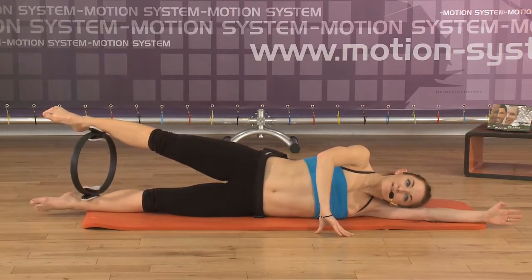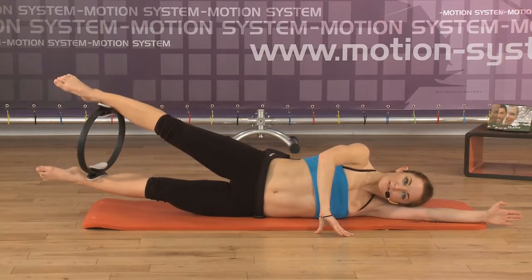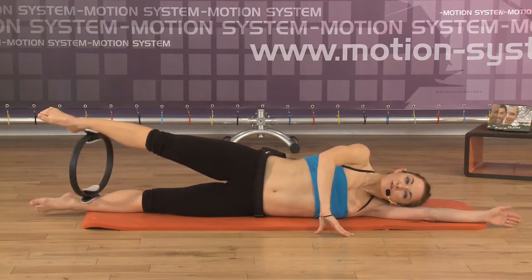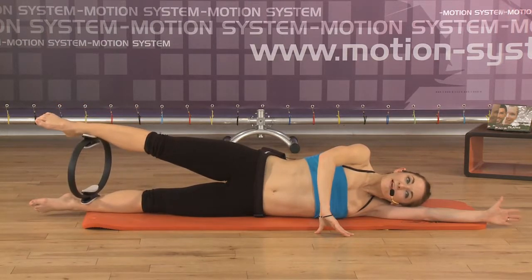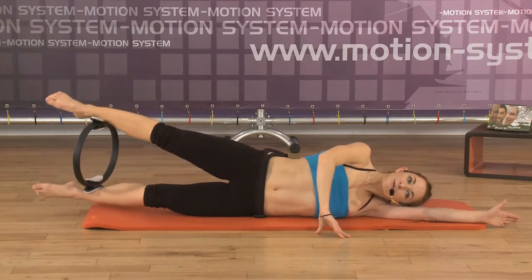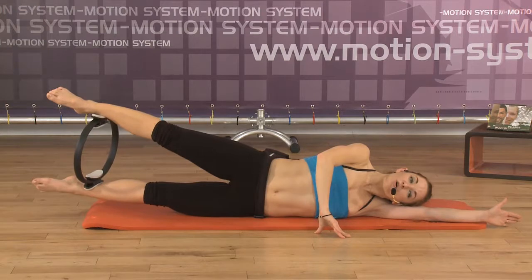Each exercise in Pilates, we repeat five to seven repetitions each movement. Don't make more. Keep controlling the precision of the movement and the correct performance of the movement. Again, inhale, lift — lengthening the legs — and exhale. Don't roll back. Inhale, lift the legs slightly off the floor.